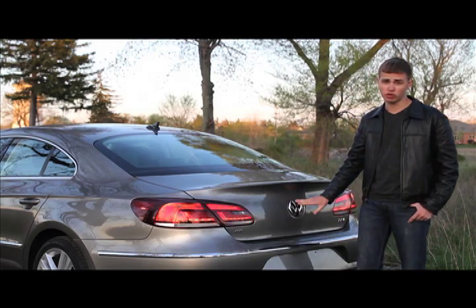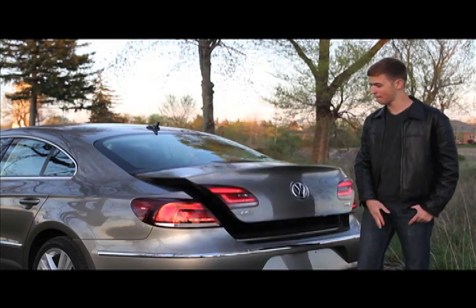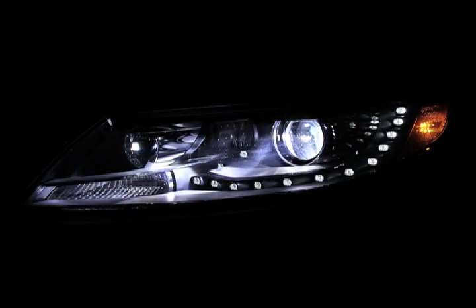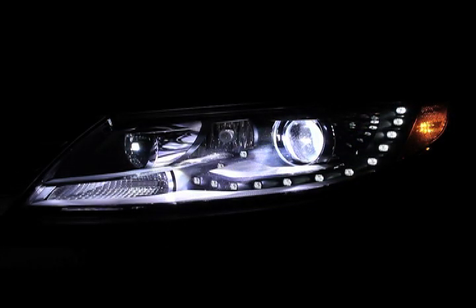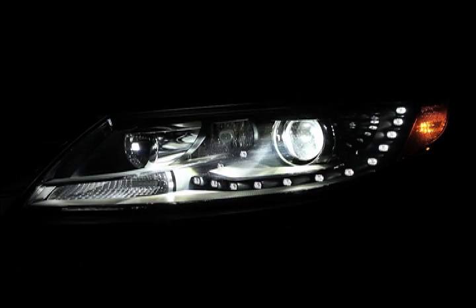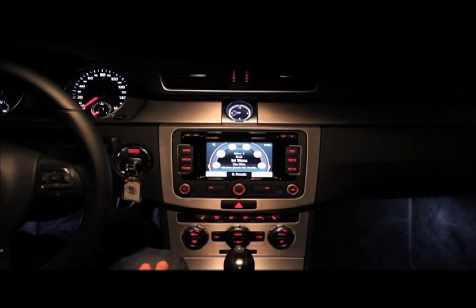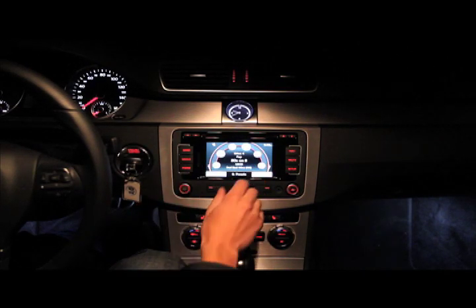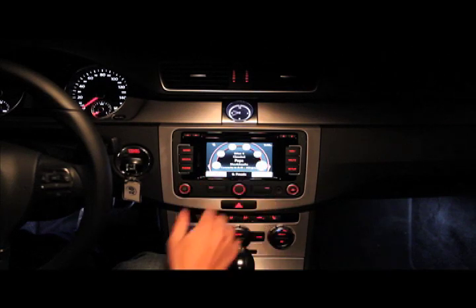And this has got to be one of the coolest parts of the car right here. Here's the center stack — it's called the RNS315. It's VW's equivalent to all of the other multimedia systems out there. It's very intuitive; you can use this selector knob and just push in to select your station, or you can actually touch the screen.